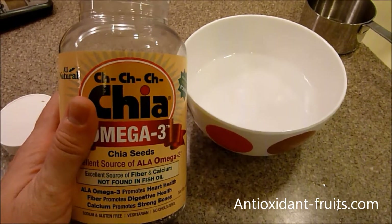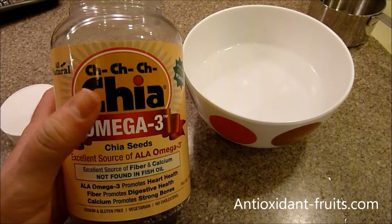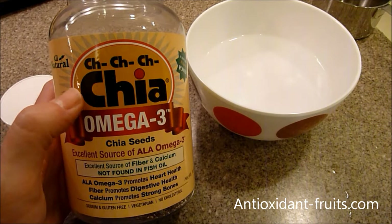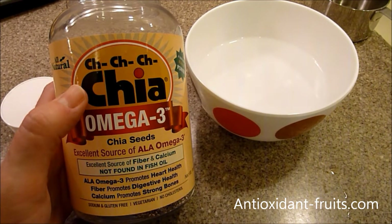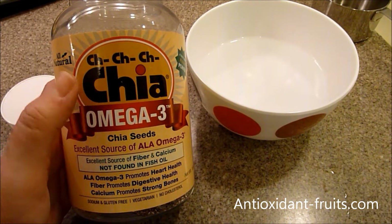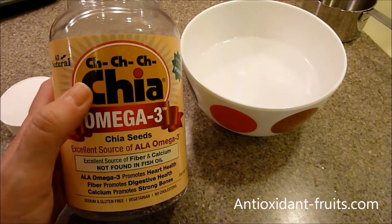You can get chia seeds at Costco — I got these at CVS. I'm a crazy couponer and I'll include a link to my guide to couponing so you can learn how to get these for free. These were $16.99 at CVS in December 2012, and I got them for free from couponing.